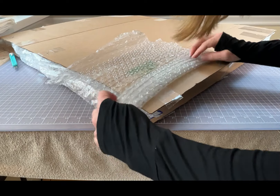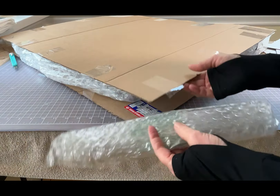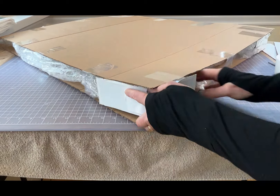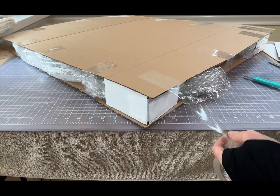Rolling up a little more bubble wrap, this will be used to protect the corner of the canvas, and of course I do this on all four sides.